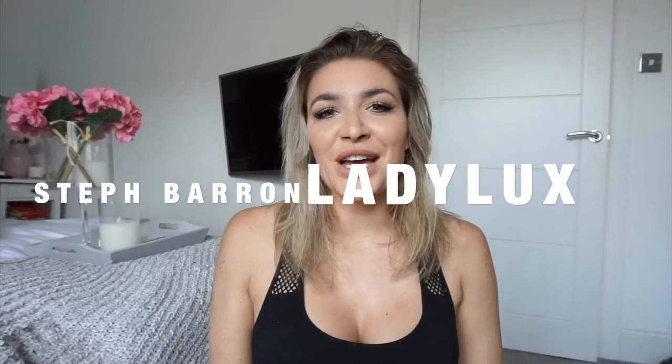Hi guys and welcome back to my channel. I am Steph Barron, owner and founder of Ladylux Hair, specialising in hair colour and hair extensions.